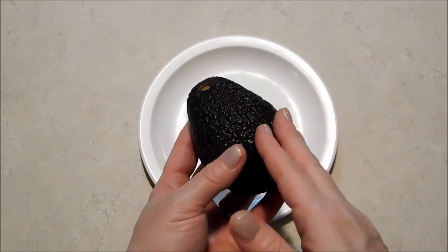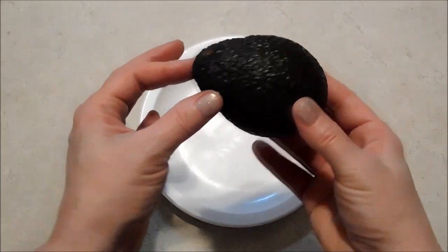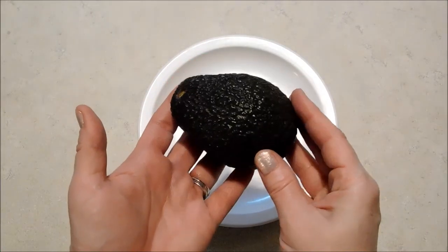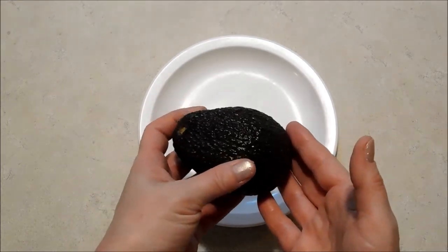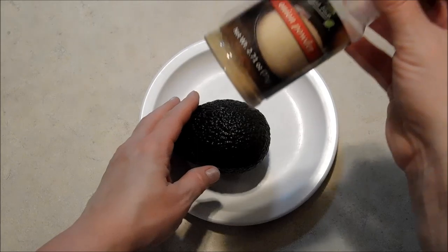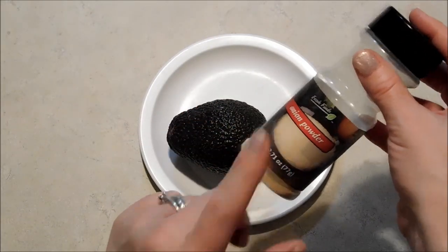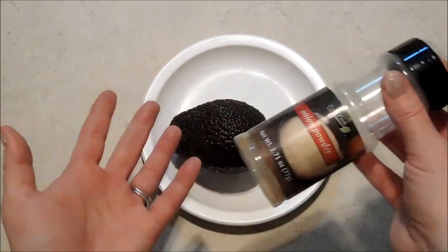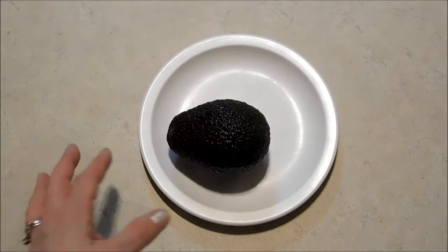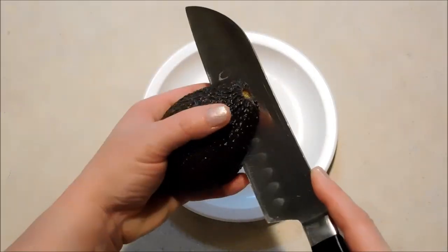One day I was cutting an avocado and I wanted to store the other half but I didn't have an onion, so I decided to try out onion powder and see if that would offer the same benefits. I found that it works very very well, and it's easier to have on hand and to store anyway.